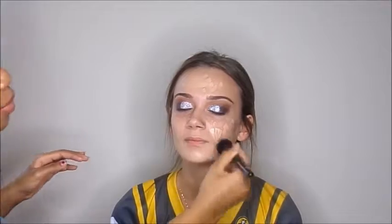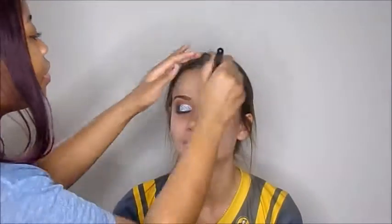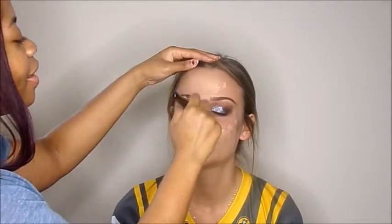I believe I mixed fair and light together. I'm blending that out with the e.l.f. Selfie Ready Foundation Brush, just pushing it into her skin. I find when I go in with swirling motions I would wipe some off and have to go back in, but pushing it into the skin makes it apply really nicely and still gives the same amount of full coverage.